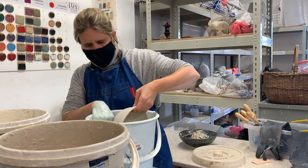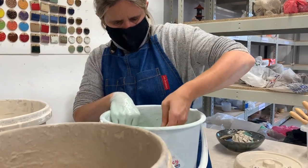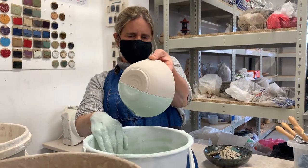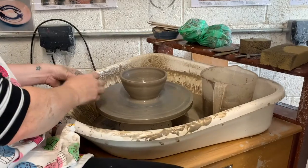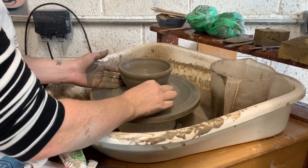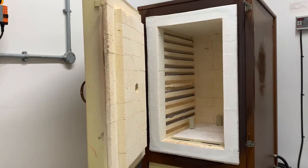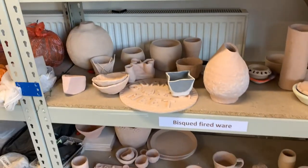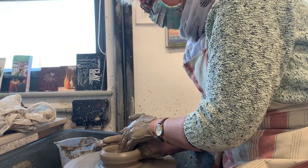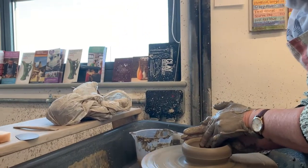You'll also learn about glazing techniques, whether it's first using decorative techniques such as slip, coloured slips, oxides, underglaze colours, and then going on to various glazing techniques — brush-on glazes, dipping and pouring. There are also electric wheels in the pottery studio and a kick wheel, so you'll learn throwing and turning techniques as well, and of course the firing processes, so you'll get quite a bit of technical information.